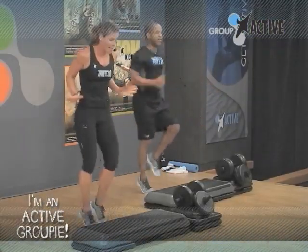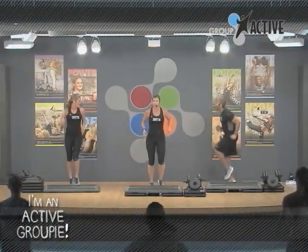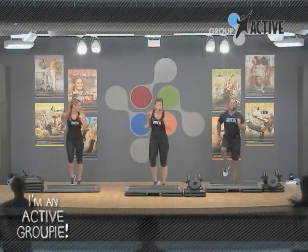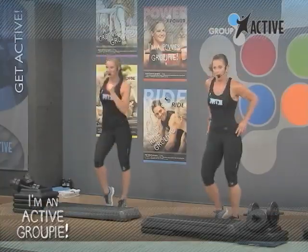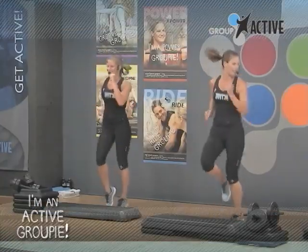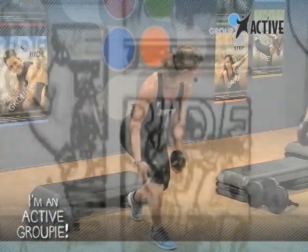Lift your heels right and left. 30 seconds. This is called a connected jog. Low intensity right here, but it'll still do the trick. But if you want more, you start to lift your knees. If you want even more, it's a high knee run. Let's go.